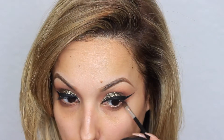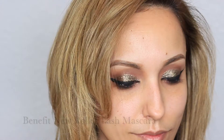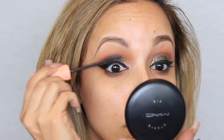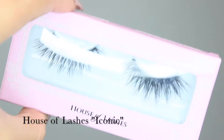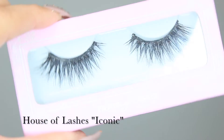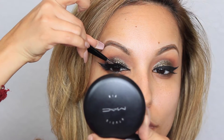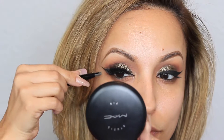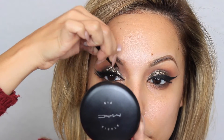For the bottom lash line I'm going in with Makeup Geek's Mocha. Next, with Benefit's Roller Lash mascara I'm applying an even layer on my lashes before applying my falsies. The lashes I'm using today are from House of Lashes in my favorite style, Iconic — I use these pretty much all the time. I carefully place them in the middle and then attach from side to side.